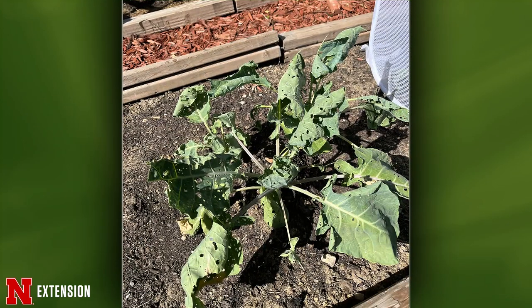From a Lincoln viewer — first year planting Brussels sprouts, covered in holes even with a net. Based on the injury, I'm guessing this is cabbage looper or imported cabbage worm, which will feed on plants in that family. In small plantings, you can just go out and handpick them. Otherwise, BT can be effective for young caterpillars. Some of that damage makes me think they might be a little bit larger, so in that case spinosad would be a better option.